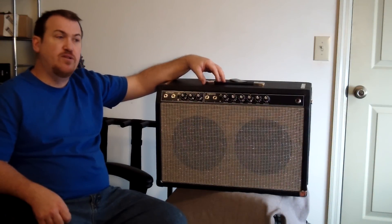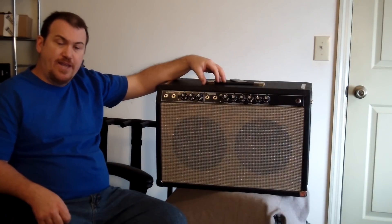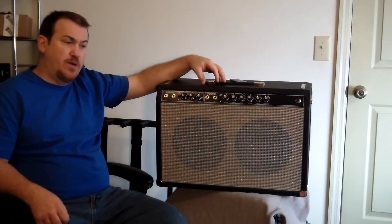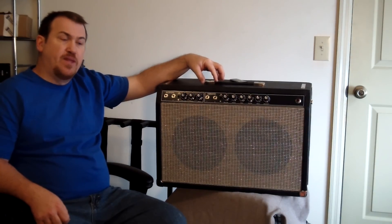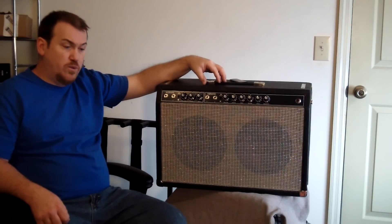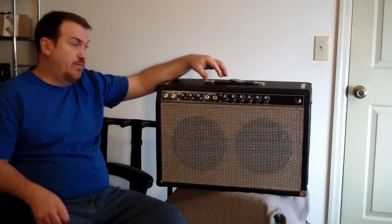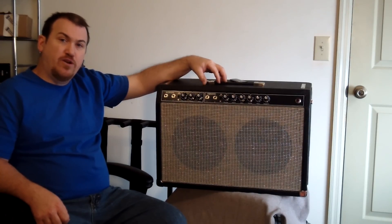So given those considerations, it's something to plan out well in advance — think the whole process through both physically and economically. Make sure that you want to take on a project like this, and if so, we're going to continue and we'll be posting the videos on how to build the Fender Vibraverb.